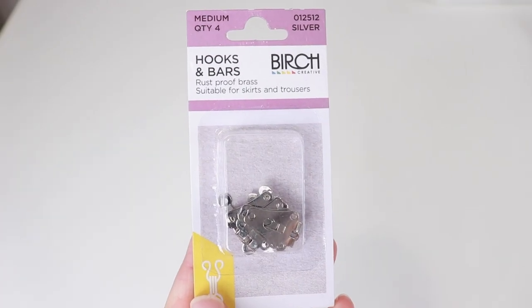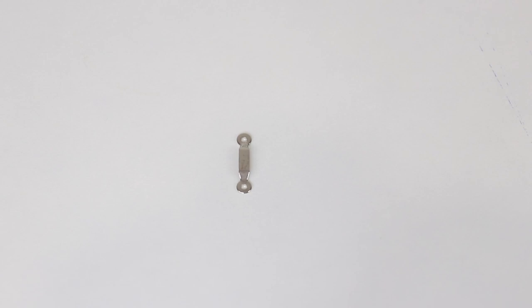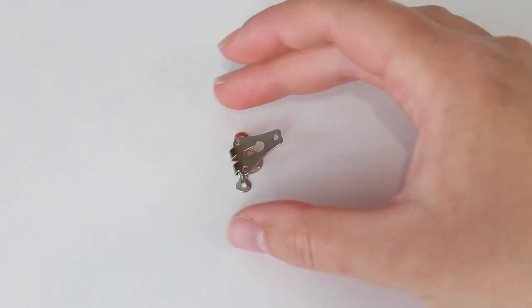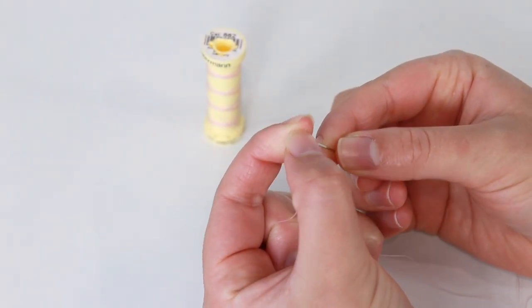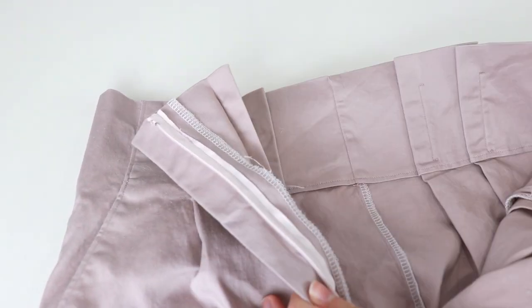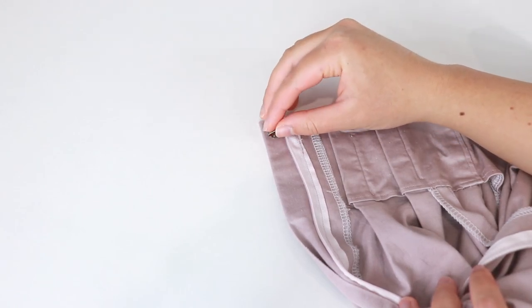Depending on the type of pants you're sewing, you'll also need to sew a fastening at the top of the fly. I'll be hand-sewing a hook and bar, which is really easy and works great for this type of fly. Alternatively, you can also use snaps. Thread a needle with a double strand and knot. The hook needs to be placed at the top of the fly at the corner. Unzip the pants and lay out the left side of the zipper on the wrong side. Place the hook on the top corner, making sure it won't be visible from the right side.